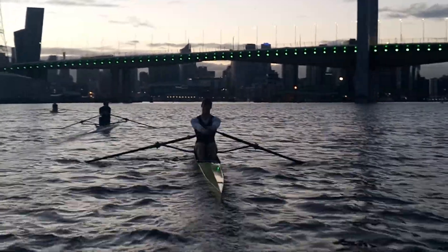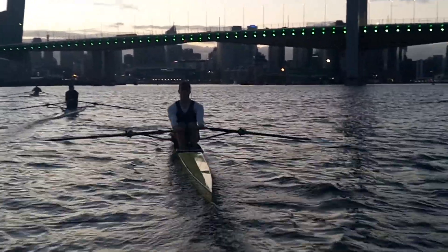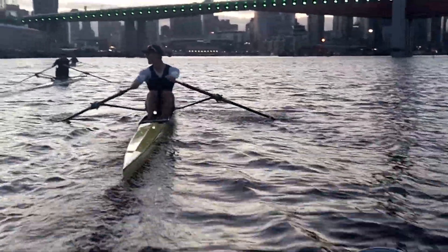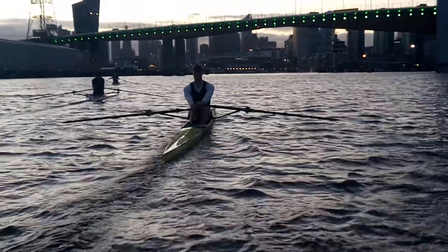Yeah, that's it. Really watching that warm right hand tap through the back turn. I have pressing down with left hand and timing that, that's it mate.